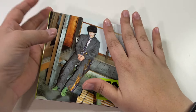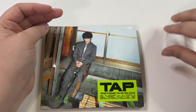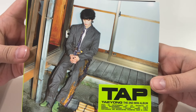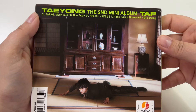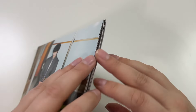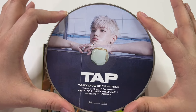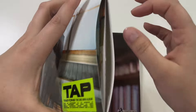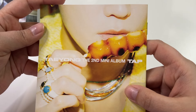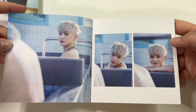We're going to start with the smallest version of the album and move on to the mystery and then the zine or photo book version. This is the digipack — here's what it looks like on the front. He looks so cute. And then this photo — he looks so cute. The CD is on one side, and then on the other side is a little photo book. Here's the front and the back.